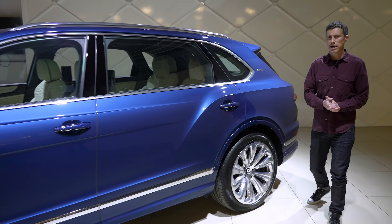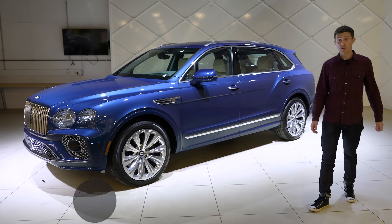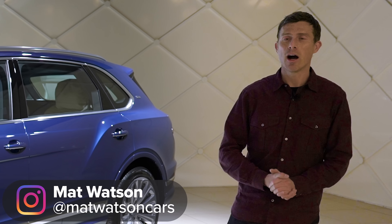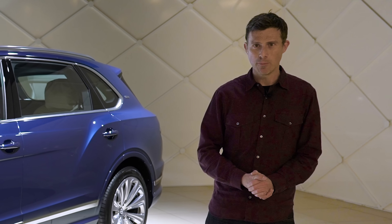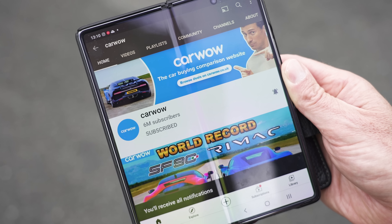This is the new Bentley Bentayga extended wheelbase. It is a limousine that's an SUV rather than a saloon car, and in this video I'm going to tell you everything you need to know about it. I'm Matt Watson and you're watching CarWow — if you haven't done so already, make sure you subscribe to this channel so you don't miss any videos.